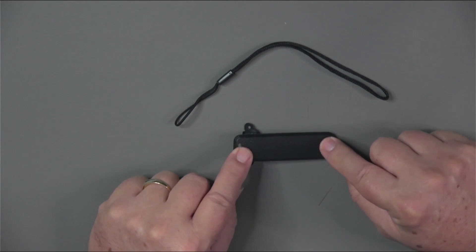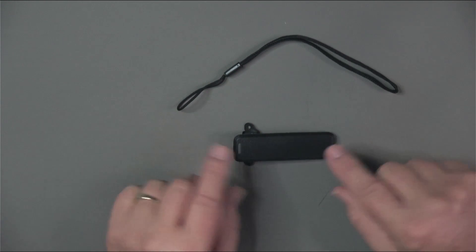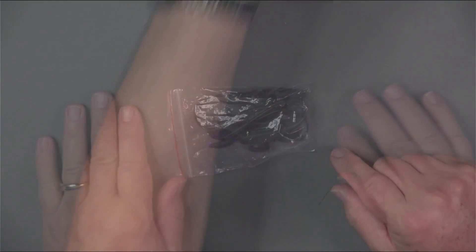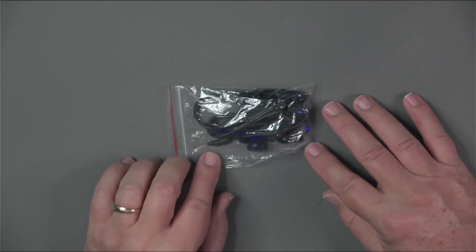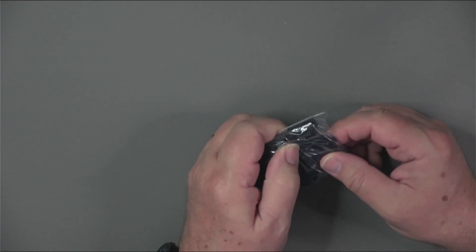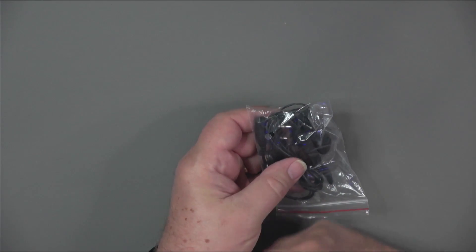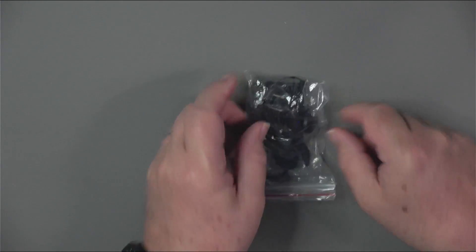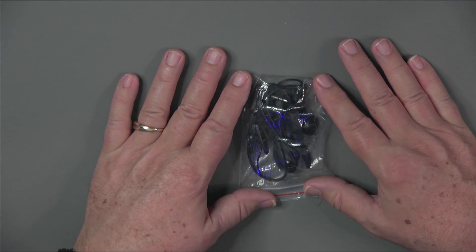There are a couple of accessories to secure the radio: a lanyard that connects to the radio so you can wrap it around your wrist, and a belt clip whose screws attach to the back of the radio. The UV5RH also comes with a wired earplug and external push-to-talk button with a K1 connector that plugs into the side. The push-to-talk button sits by your chest and the earbud fits in your ear, allowing you to use the radio less obtrusively.